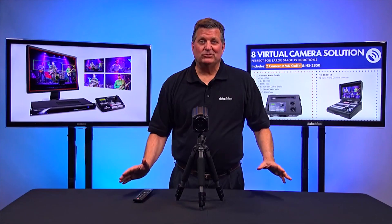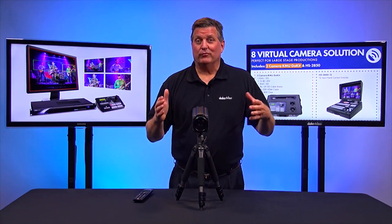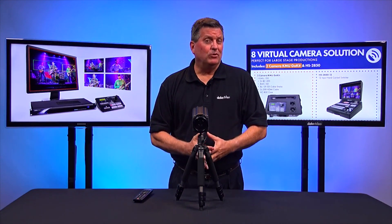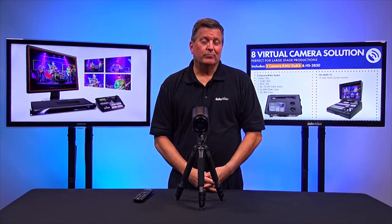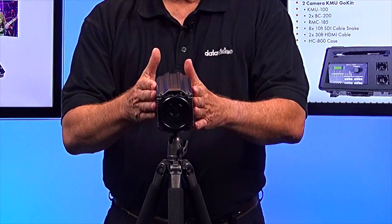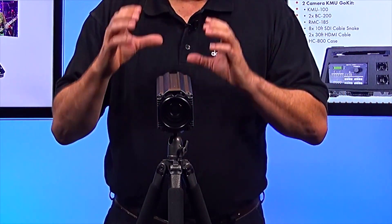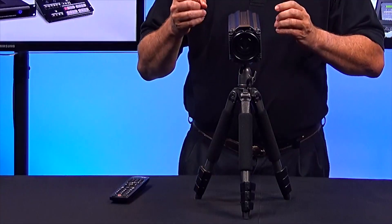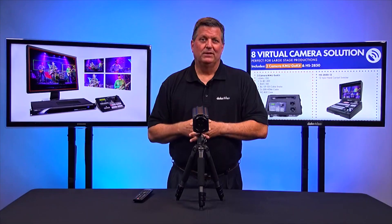There are many applications you could use the BC200 for. Of course, you can use it for any 4K workflow, but you can also use it with our KMU100. It's a brand new product from DataVideo, which allows me to use this BC200 camera in the back of a room and take four separate shots of that 4K image.